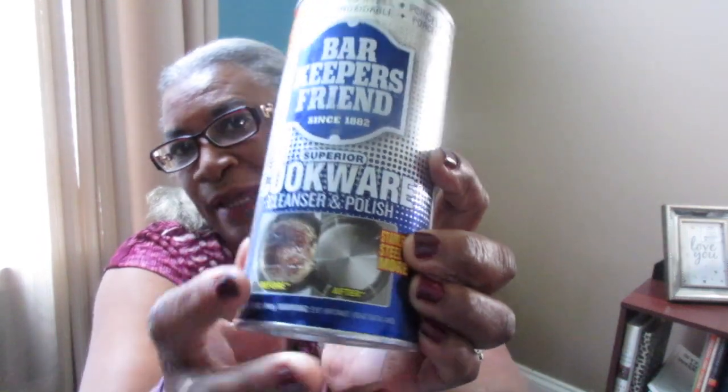The next items are some houseware things. I picked up some Bar Keepers Friend - someone had asked before if you can use it on the inside of pots, and yes, I use it on the inside as well as the outside. The container actually shows you the burnt inside with a before and after to show that it works like new. I picked up this type of container as well as the soft one.